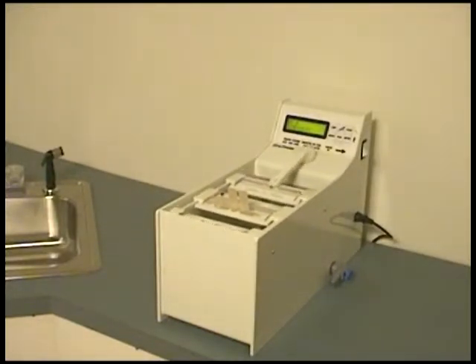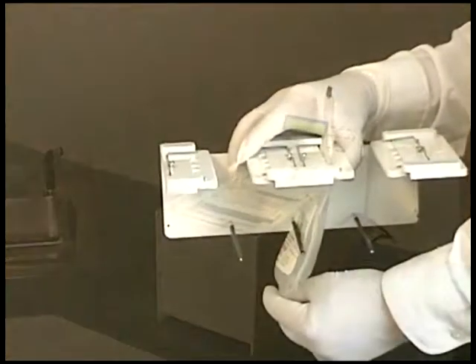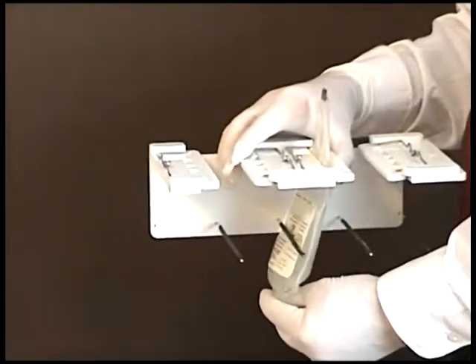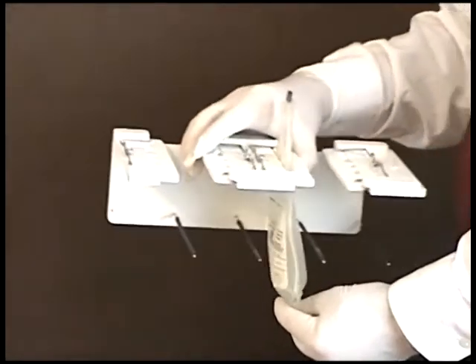The rack slides back and forth as the tempered water recirculates inside the bath. Because the plasma bag ports are held out of the water, a break in one plasma bag will not contaminate the remaining bags. As the rack slides back and forth, the hanging plasma bags are pushed against the bars, mixing the plasma inside to speed thawing.